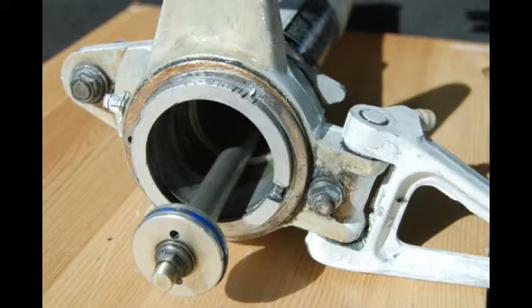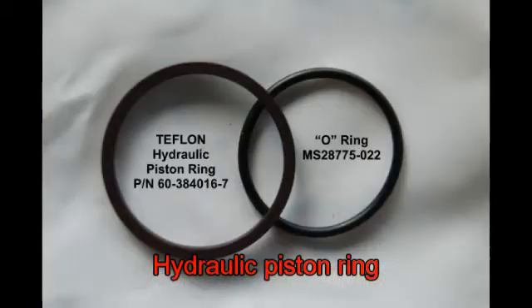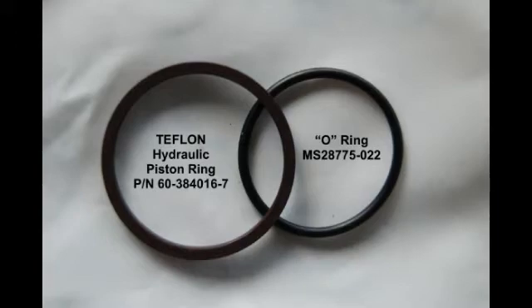Once again, we have those mysterious-looking blue O-rings, possibly out of Teflon, which the engineering drawings do not show. The proper ones are a Teflon hydraulic piston ring — the part number — and the O-ring which goes underneath it, or beneath it, are the proper ones.